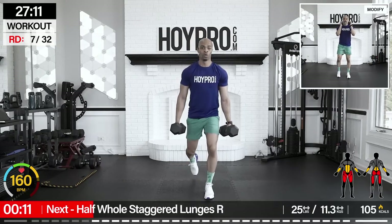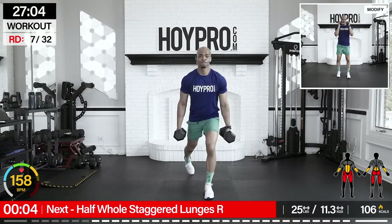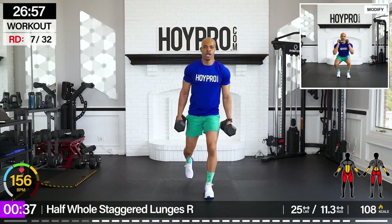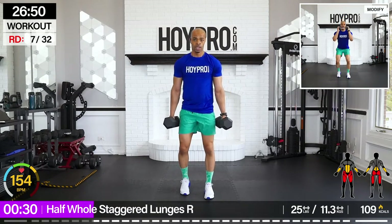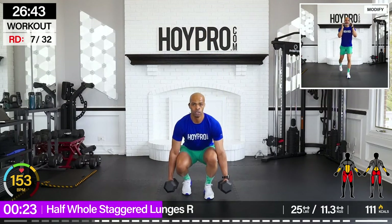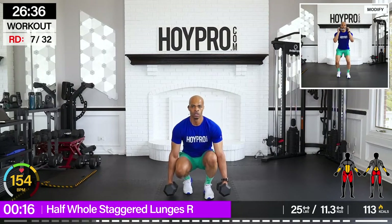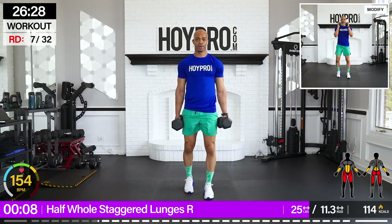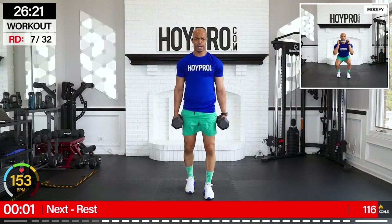Half-hold staggered lunges. Right leg in front, left leg is back. Bringing it back. Stagger and up. Come on. Reverse, squeeze, down. Control it through. Breathe it out. Challenge yourself. Nice grip on those weights. And up. Nice.